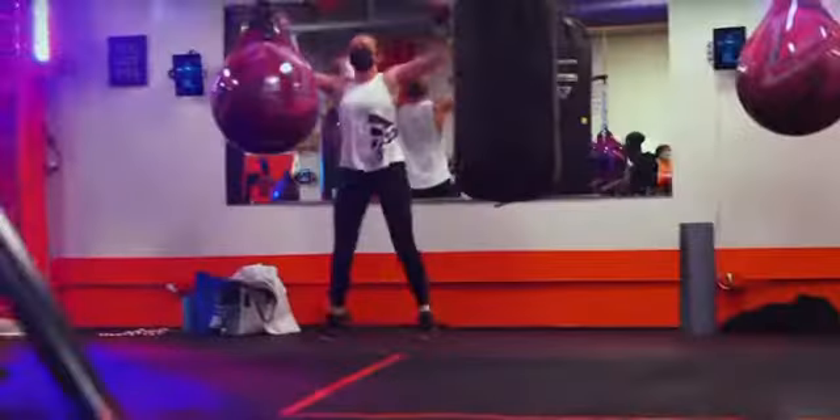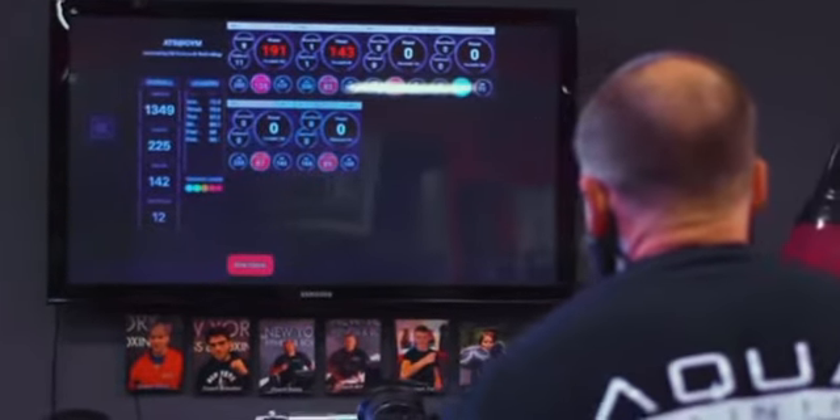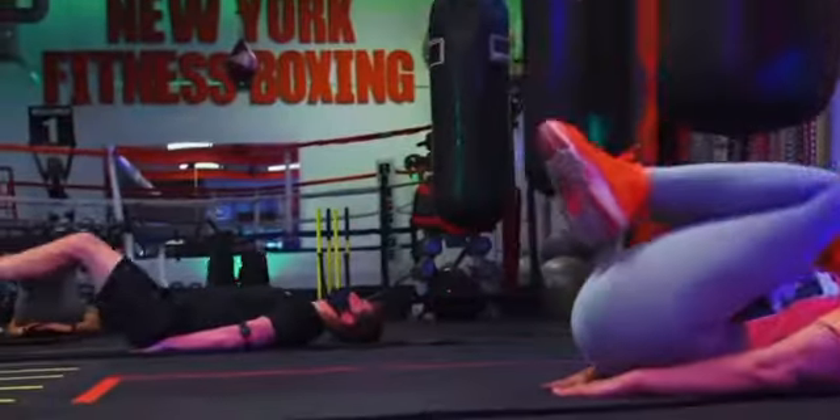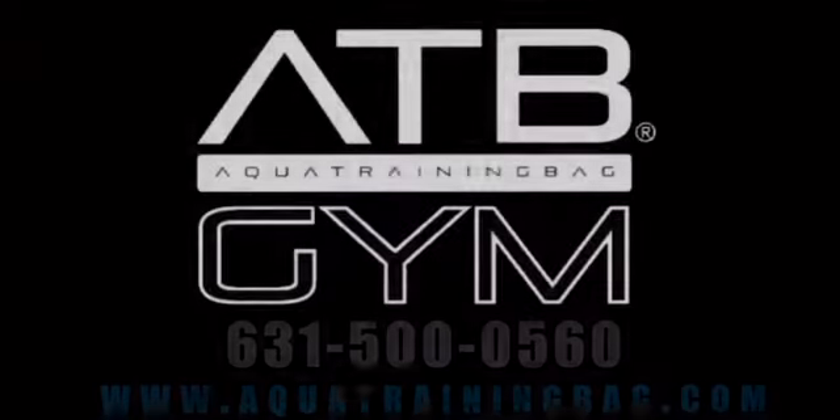While each new member is viewing their fitness performance at their individual stations, the trainer can oversee the entire class simultaneously via a centralized large screen monitor. If you are looking for a way to gamify your workouts, keep your clients engaged, and also tap into a new income stream, we encourage you to reach out to us and learn more.